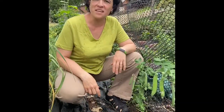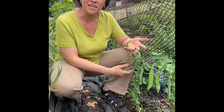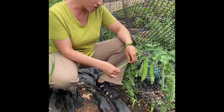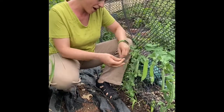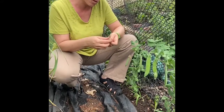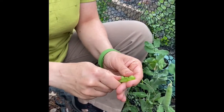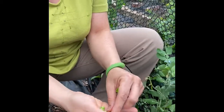Hi everyone, welcome to week three of Veg Out with Sylvia. Today we are featuring some peas, and I'm actually in my garden because I have some pea plants. Pea is actually not a vegetable — it's a legume, which means this pod has seeds inside and that's what you eat. To open up a pea, you can just rip off the top and split it open with your thumbs, and you have garden peas.